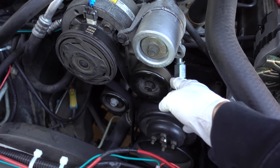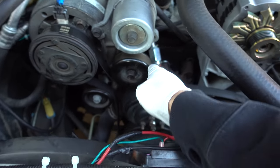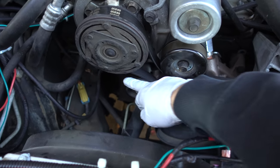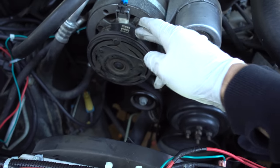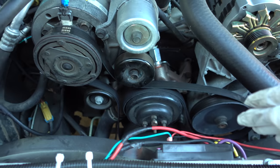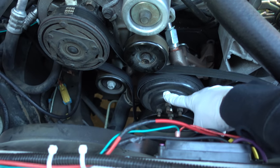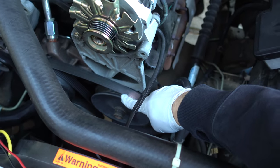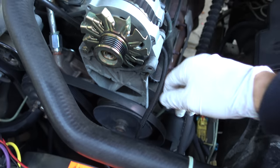I spun everything. This is the tensioner pulley — spun that, not making any sort of squeaking sound. Spun the idler pulley, not making any squeaking sound. Spun the A/C compressor, no squeaking sound. Spun the water pump, no squeaking sound. Also spun the power steering pulley, no squeaking sound.